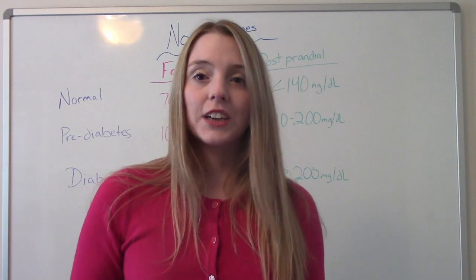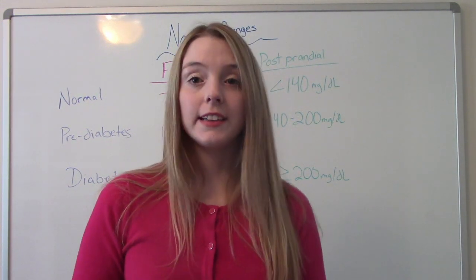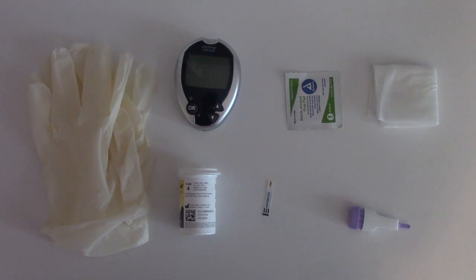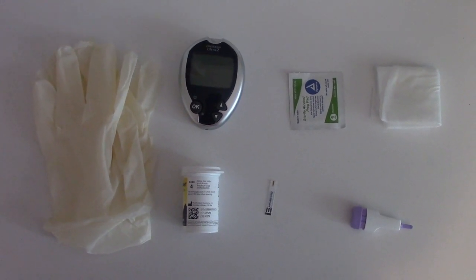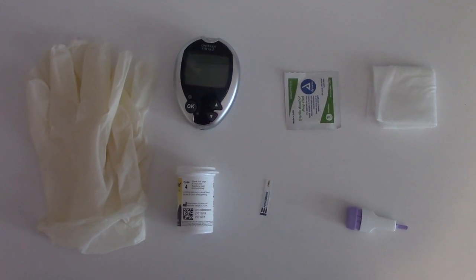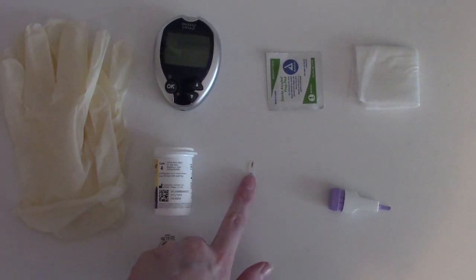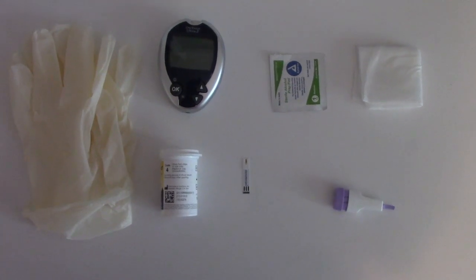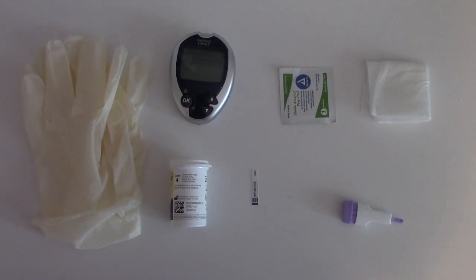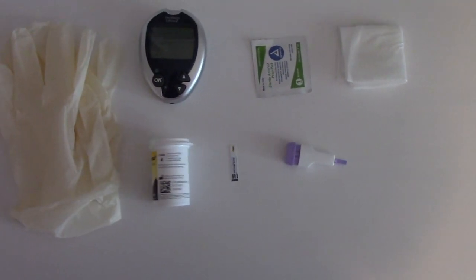Now I want to show you the supplies you're going to need to take a blood sugar before we do our patient scenario. You'll need a pair of gloves because you're going to be exposed to blood and you want to protect yourself. You need the glucometer, which is the device that actually reads the blood sugar. You need test strips — make sure they are compatible with your glucometer — an alcohol wipe, some gauze, and a disposable lancet, which is what we're going to poke the patient with.